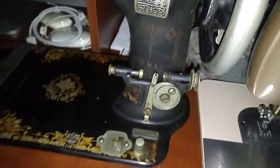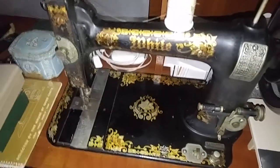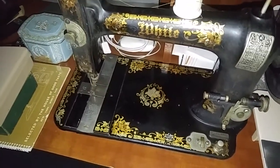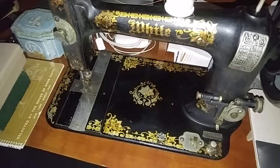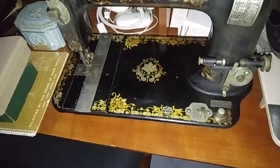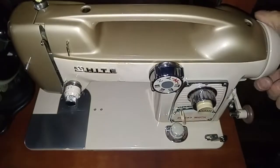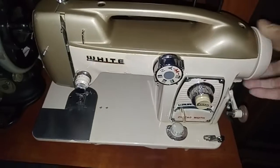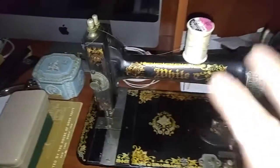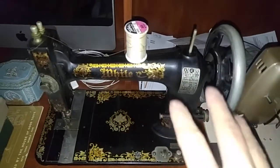There she is — she needs to be cleaned off a little more but she's in good condition. I did do a little wipe-down because it was dusty. She's running smooth — probably shouldn't be running it with thread in there, but it's still going. Wow, this is the White 768, same thing, looks great and in good condition.